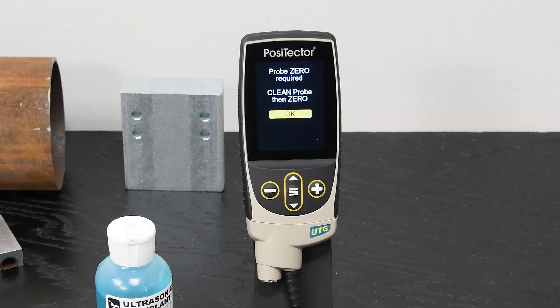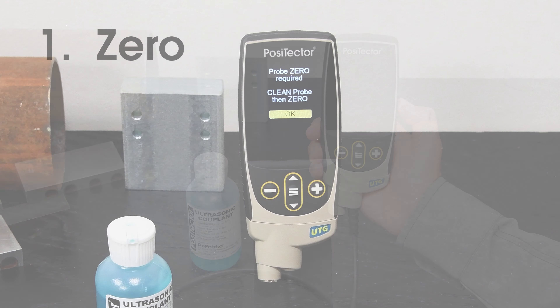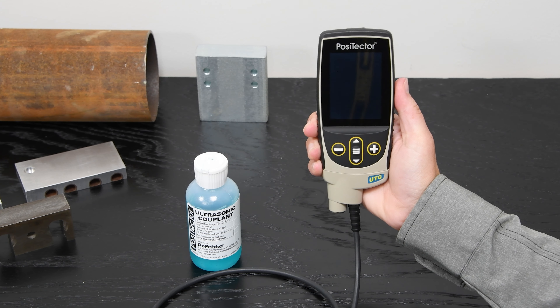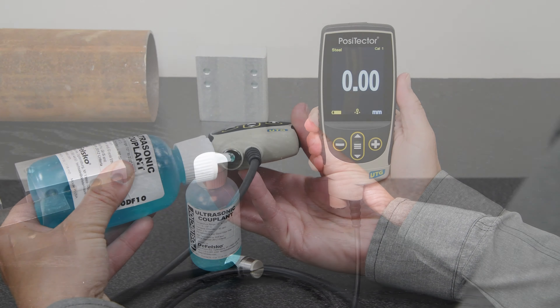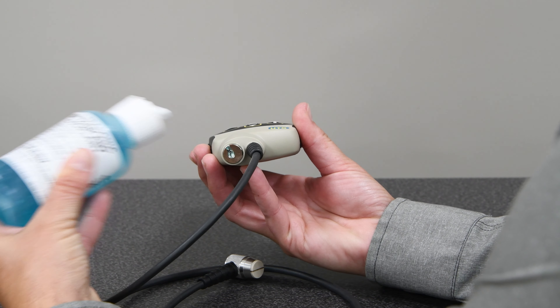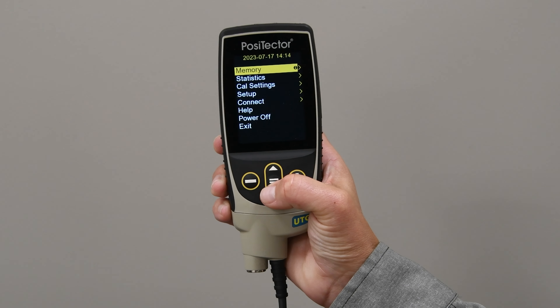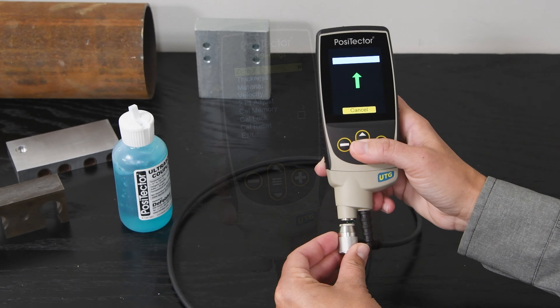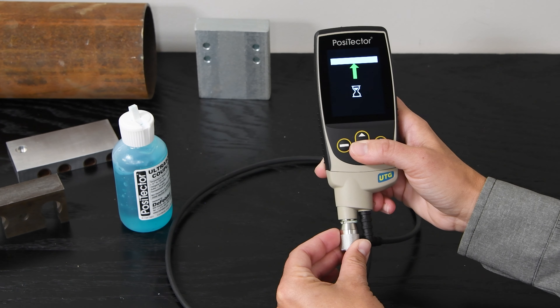PosiTector UTG probes must be zeroed after every reset and periodically during use. To zero the probe, power the gauge on with the center navigation button. Apply a single drop of couplant onto the zero block. Open the gauge menu and select zero from the cal settings menu and follow the on-screen prompts. When complete, the gauge will double beep and display zero on the screen.